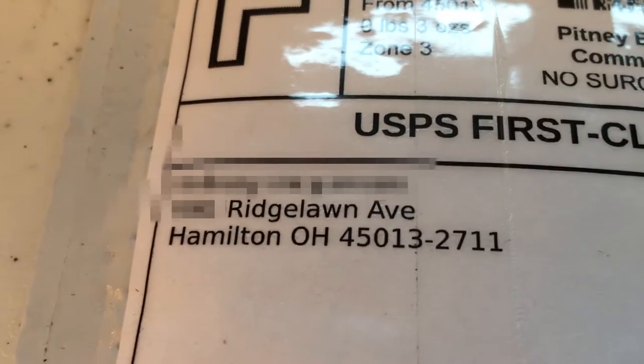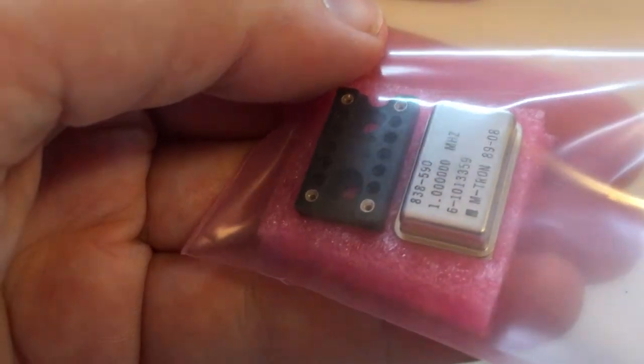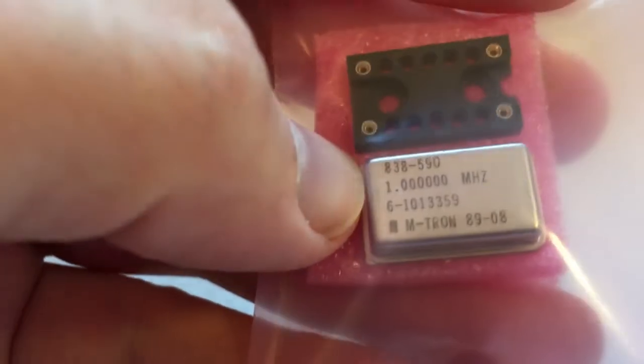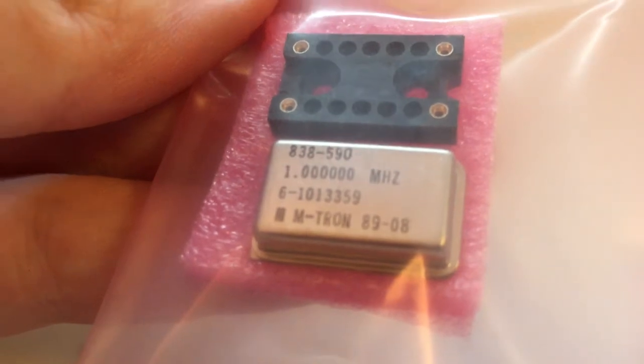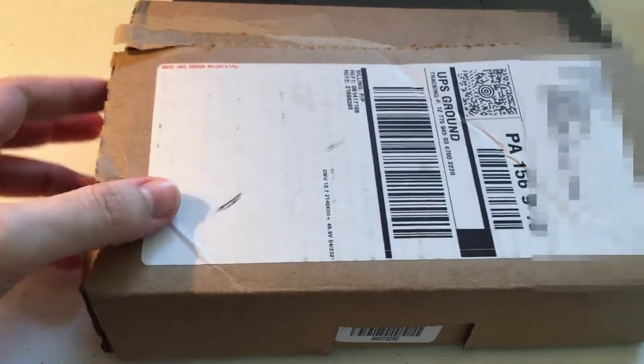Got another unboxing — this one from Ridgeland Avenue, Hamilton. This is a crystal oscillator for the AM radio transmitter. It will allow us to broadcast at 1 MHz. You could explain to me a million times how it works and I'm just never going to understand it. Continuing in the trend of there being no waste involved in the packaging and shipping of these parts — well, actually no. It looks like they probably could have used a smaller box than this.